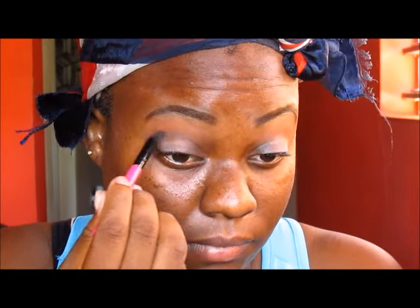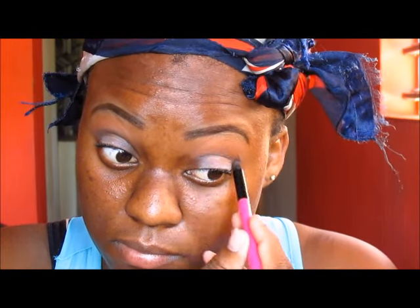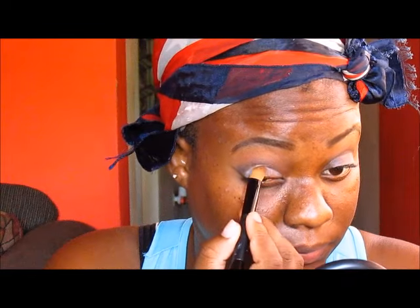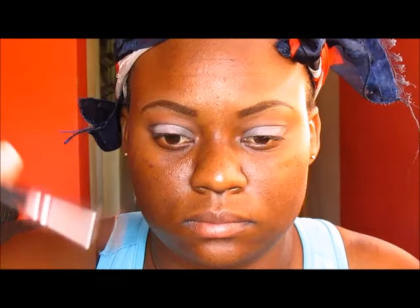Next, I'm taking a dark brown from my NYX beauty box and I'm dragging that in my crease and just a little bit above my crease. I'm using a pencil brush to place the product. Then I'm using my blending brush to blend out the dark brown so that it does not look too harsh. I'm also going to use my NYX eyeshadow base — the white one — and I'm putting that on my mobile lid before I add the colors. I then use some of the same brown from the crease to drag to the outer V to create a gradient effect, ensuring I place it just at the end of the outer V.